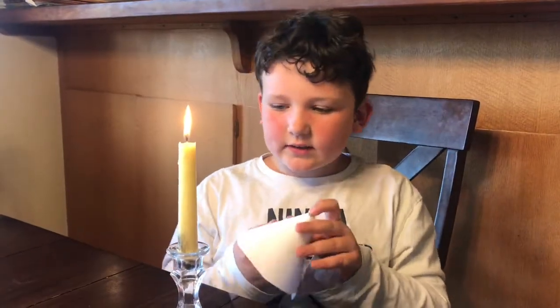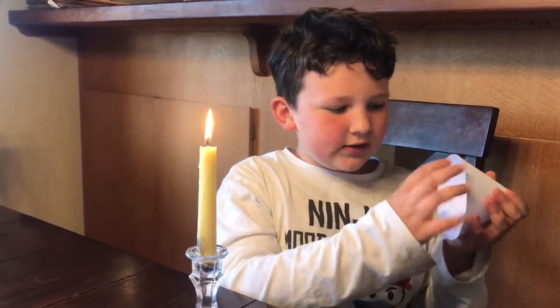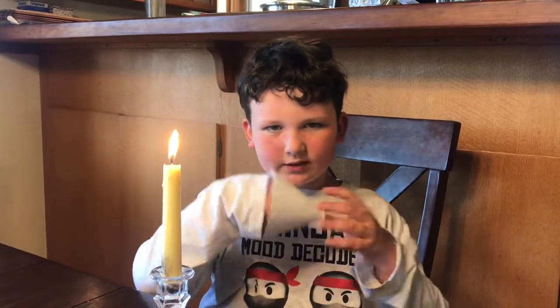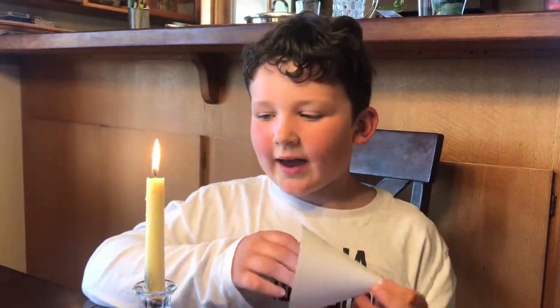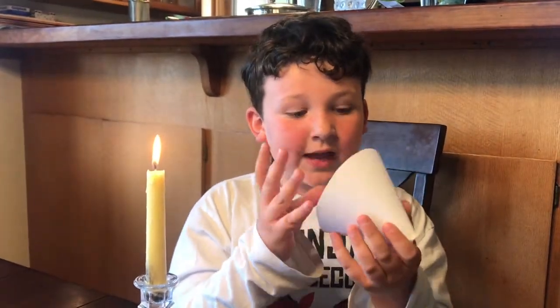This experiment works because when you blow into this, your breath distributes evenly along all the sides of the funnel, which creates sort of like a vacuum, and which sucks air into the center. The air being sucked into the center of this cone is also sucking the flame with it. Though the pressure isn't too high, because if it was too high, the flame would actually be sucked into here and this would light on fire.